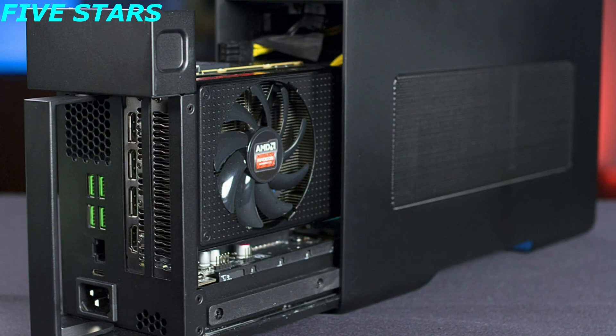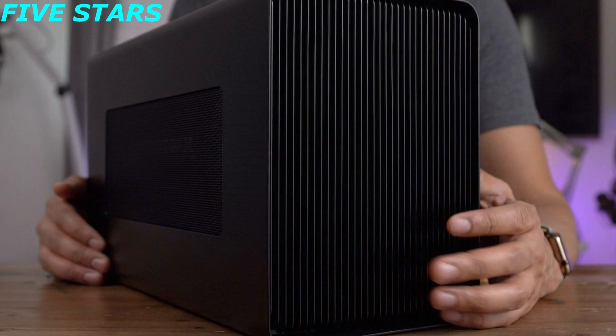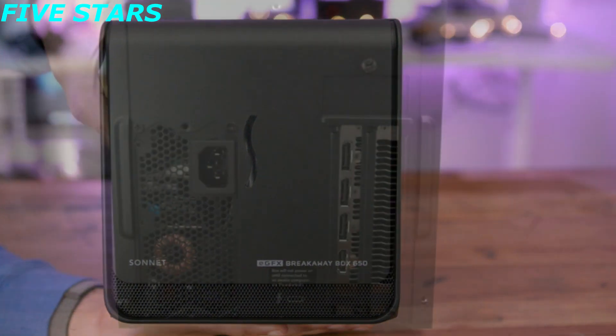Maybe you have an old laptop, or a small desktop computer, but you want to do advanced video editing or play computer games without having your computer explode into flames. The eGPU connects to your computer to help it handle graphics.